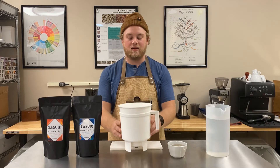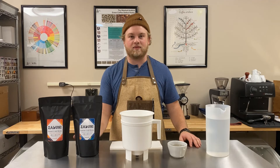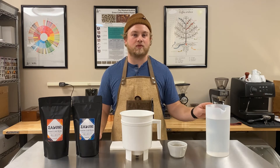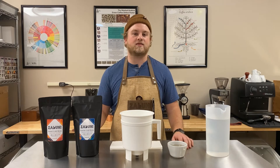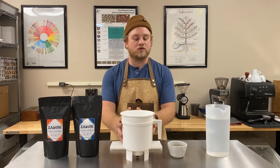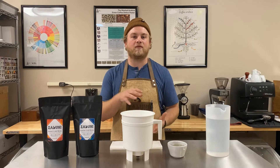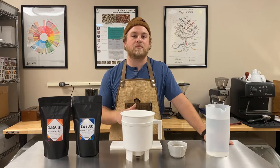We're going to be making it in a toddy, and our ratio that we're going to be using is 12 ounces of coarsely ground coffee to 64 ounces of filtered water. You can cut this ratio in half, which would just be 6 ounces of coffee to 32 ounces of filtered water. If you don't have a toddy at home, you can also just do this in a glass jar — all you do is pour the water and coffee together in, mix it up, and pour it through a cheesecloth after it's done steeping.